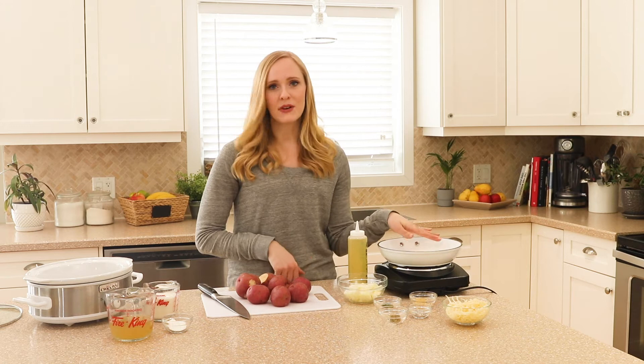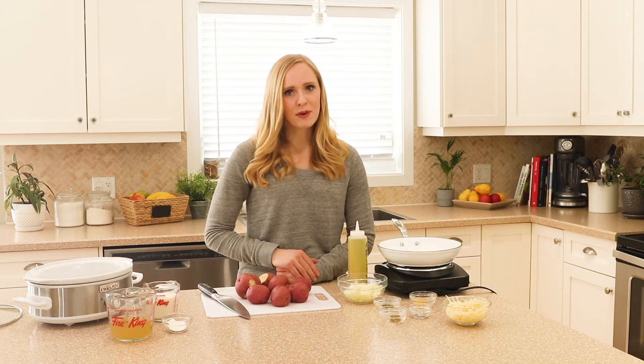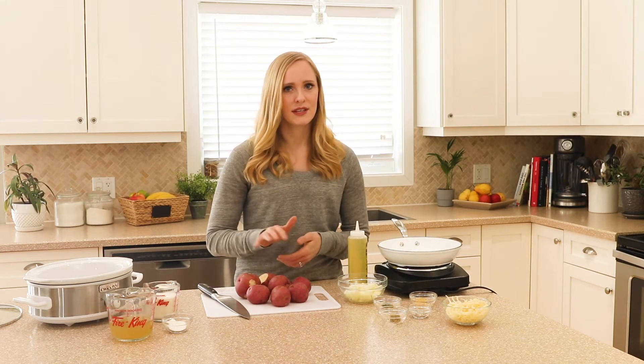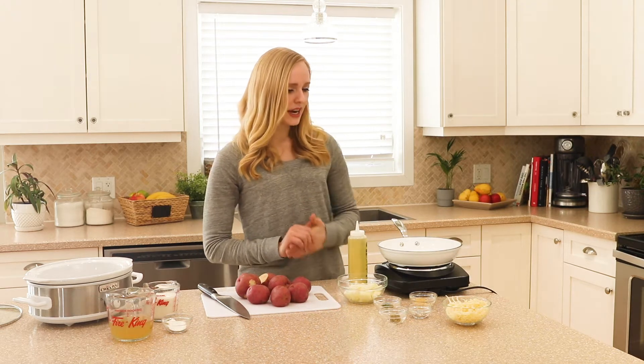We're gonna start by browning our onions in a little bit of oil in a pan. If you are in a time crunch, you can skip this part and add the onions raw straight into the crock pot, or you can skip the onions completely if you need to — it just adds a ton of flavor.